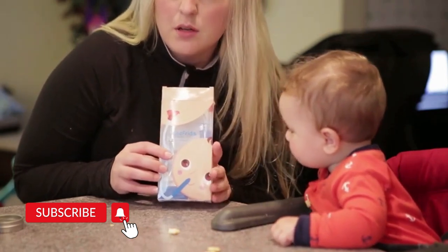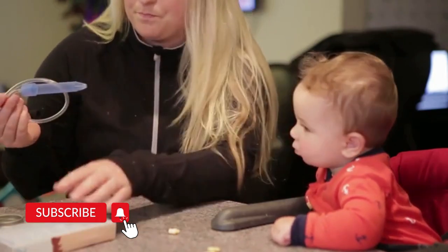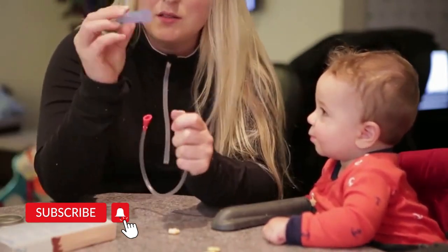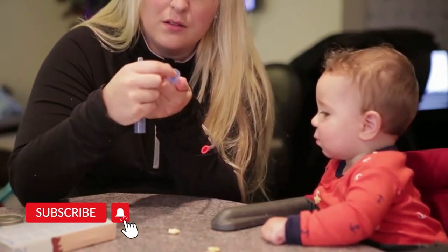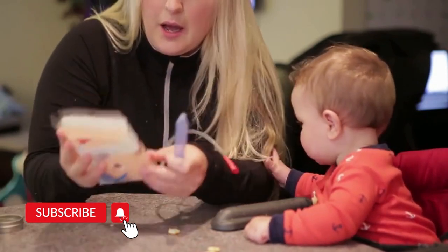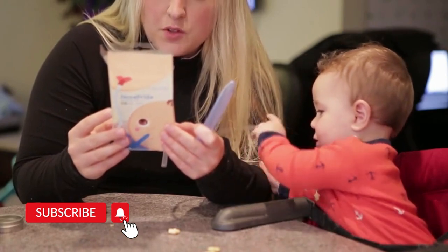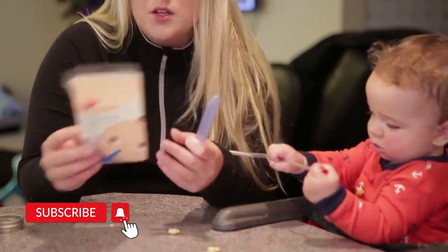This comes apart so you can clean it separately. This is a little filter, and it comes with extra filters. To clean: dispose of the filter, throw out the filter, wash the large tube with soap. Just kind of hand-washing.